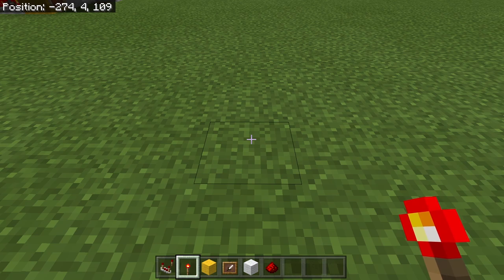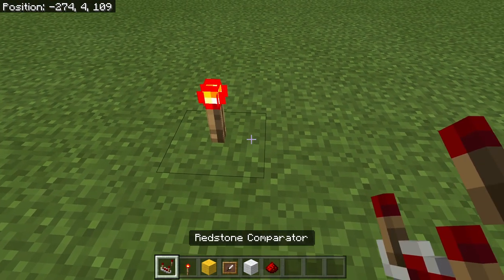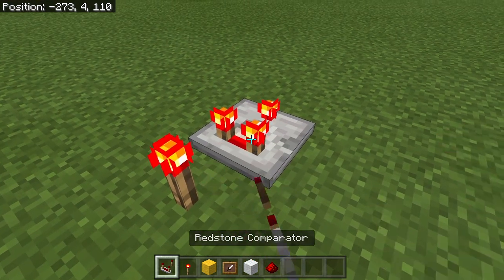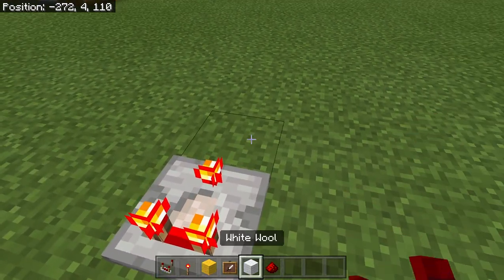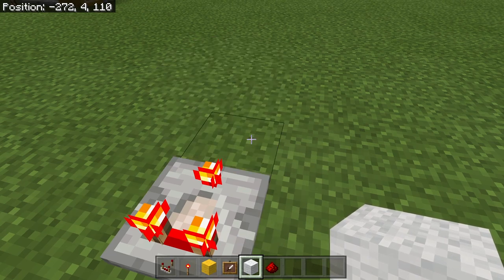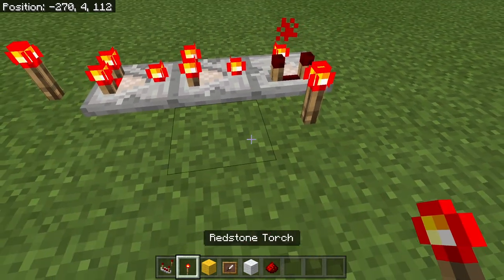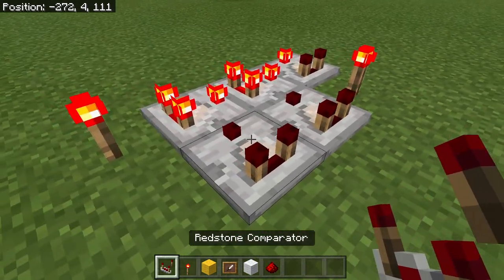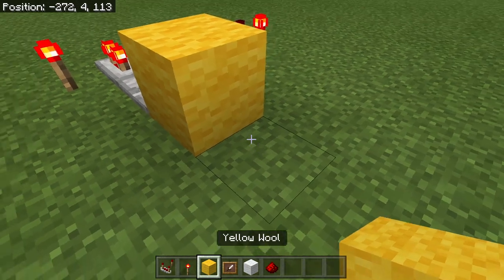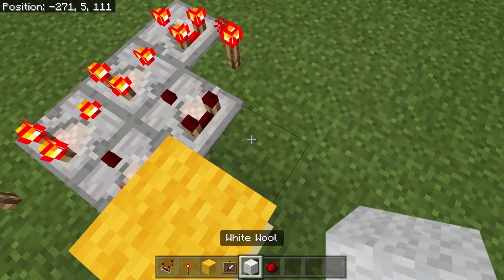So if you guys want to make this yourself, it's pretty easy. All you've got to do is just build an add circuit. We're going to place a torch here and then place a comparator, turn it to subtraction mode. And then instead of placing a block like we would if we were going to make an ALU, since we're just using an add circuit, we're going to make this circuit like this. Add a torch right here and then add the two comparators. This one, which is our input, and the stack value of 1 will be right here.